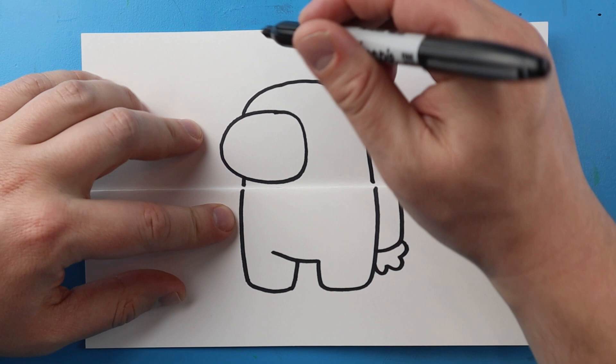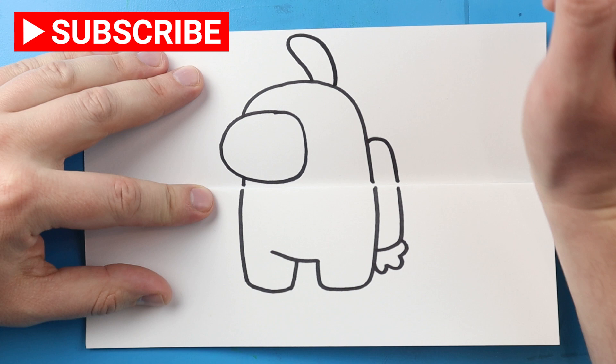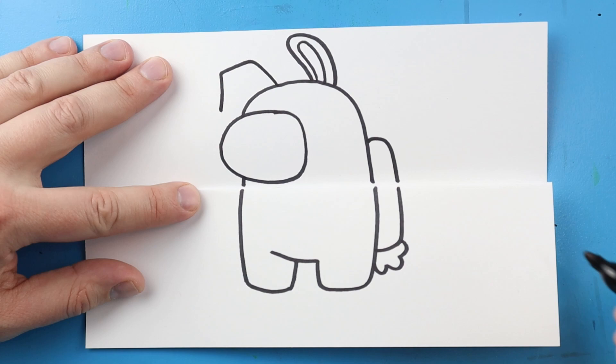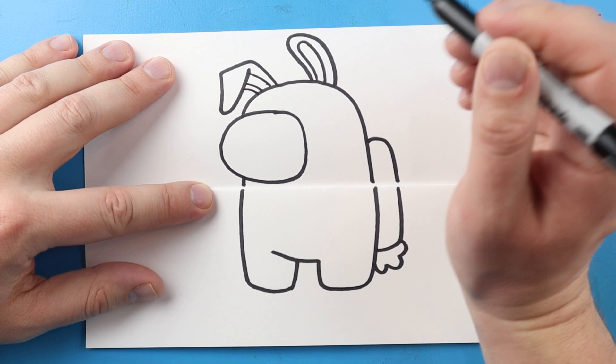Now up here I want to make the ears on our little Among Us character. I'm going to start here and make a line that curves around and comes down here for a little ear. Then I'm going to make another one inside for the inside part. For this one we're going to kind of bend it down, so I'll draw a line that goes up, over, and then down. I'll bring this up and then make one, two, and three little lines there.